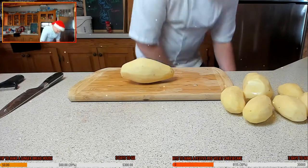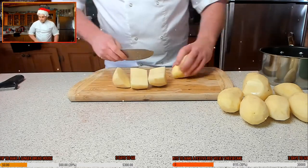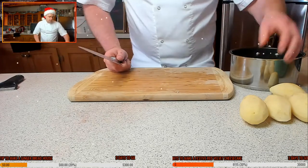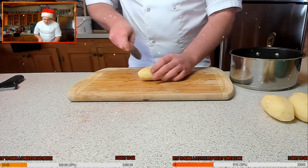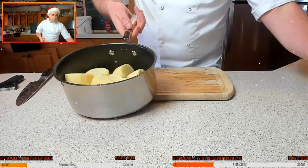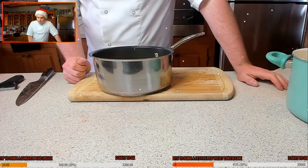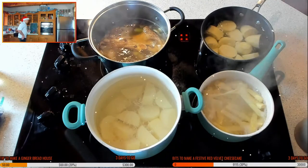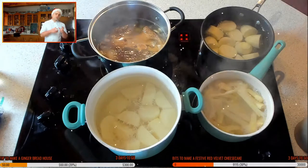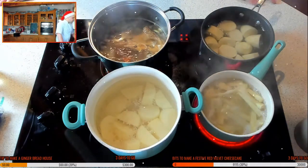For roast potatoes, you want good-sized pieces — cut roughly the same size so they cook evenly. The mash potatoes are larger chunks and are going in with salted water to boil. When it comes to the roast potatoes, you don't want to boil them down to mash — cook them where they're still holding their shape but soft under pressure. Once boiling, that's about 10 to 15 minutes, then drain them off.